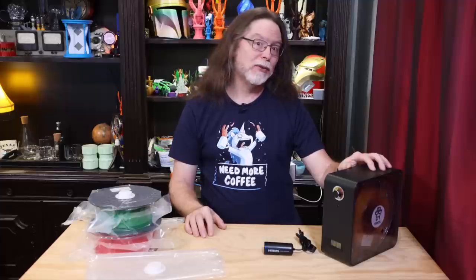Hello, 3D printing friends! Today on the BV3D channel, we'll take a look at the iBoss Series X EaseDry filament drying system. Stick around, and we'll get into it right after this. I'm Brian, and you are watching BV3D.